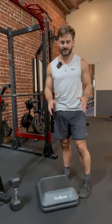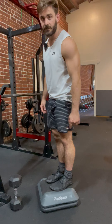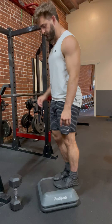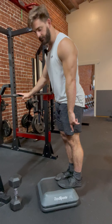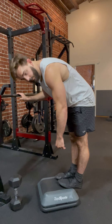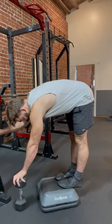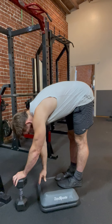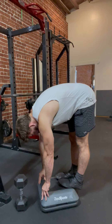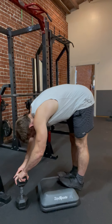The bent over calf raise — I love this because it lengthens out all the tissue in the backside of the body while strengthening the calf. What we need is something to elevate the feet on so that your heels can go lower. From here, we're going to reach down and find something to hold on to — there's a dumbbell that I'm using, but it could be a ledge. The goal is to eventually be able to hold on to the ground.